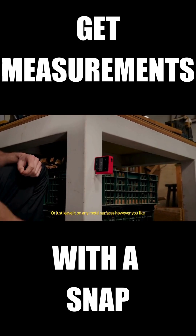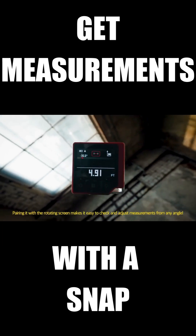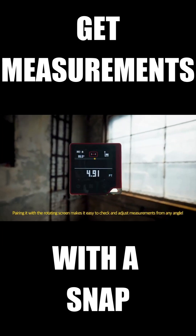Or just leave it on any metal surface, however you like. Pairing it with the rotating screen makes it easy to check and adjust measurements from any angle. The Cube, 3-in-1 Smart Multi-Measurer.